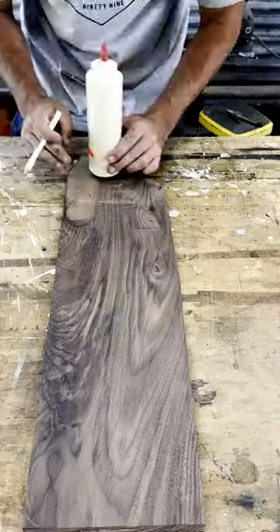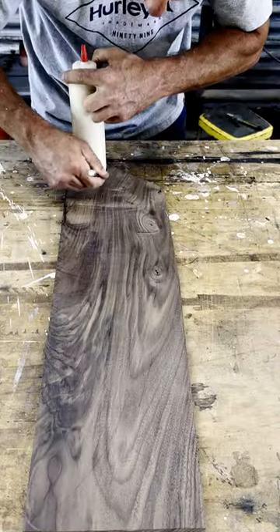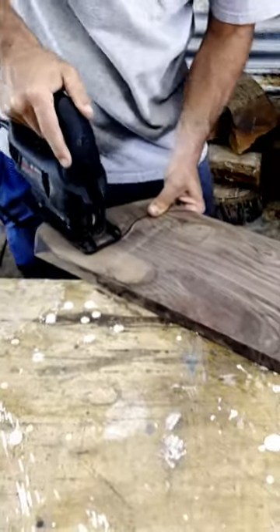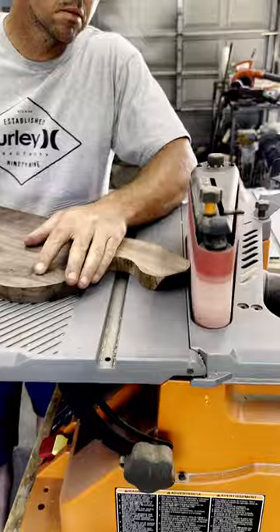Follow along as I turn this piece of black walnut into a charcuterie board. I first start by drawing the shape, using a glue bottle as a template. I prefer to use the bandsaw for this step but it had the wrong blade on it, so the jigsaw would do.